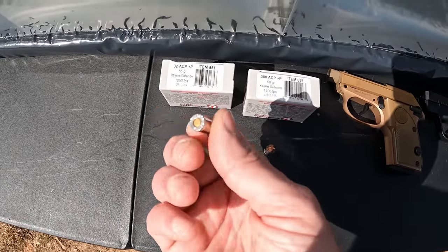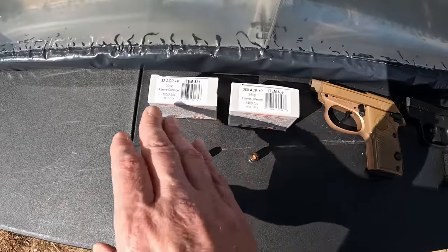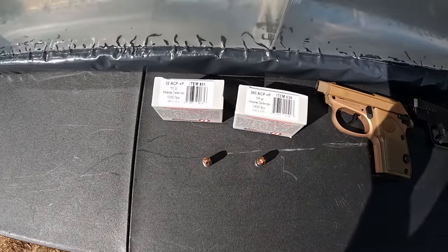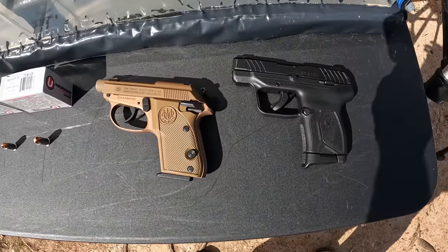For the 32 ACP, we're going with the plus P 55-grain Extreme Defender — a lighter projectile and obviously a much smaller cartridge. The velocity on these is listed at 1050, though last time I tested them I got right around a thousand or just a bit under. The 380 is listed at 1400, and I expect we'll be pretty close to that.